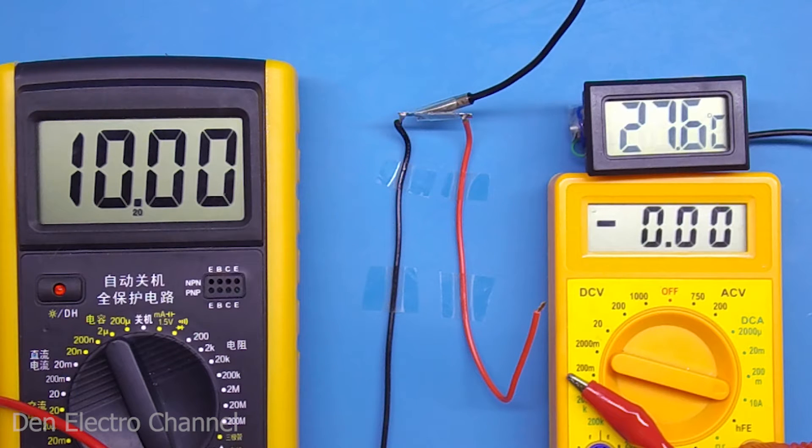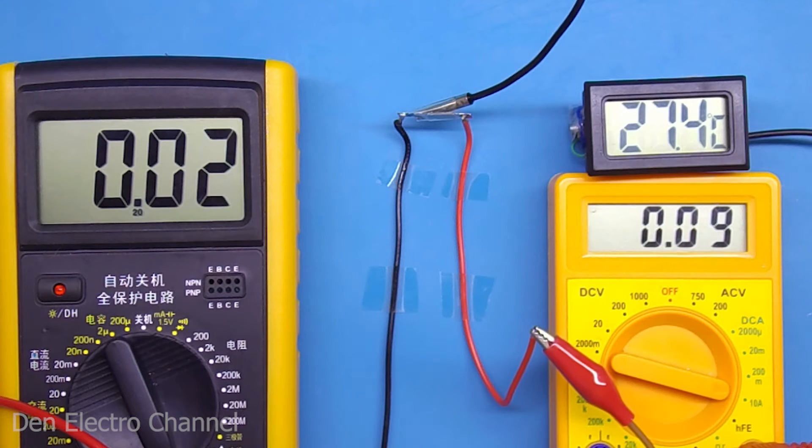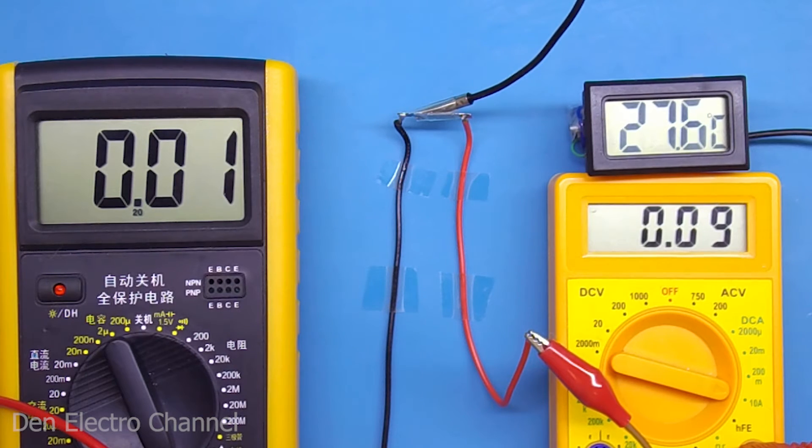Now let's do a little experiment to see what happens to the fuse if a short circuit occurs. This multimeter will indicate the applied voltage — its probes will be located parallel to the fuse. Now at idle, the power supply voltage is 10 volts. This multimeter will show the current passing through the fuse, and an electronic thermometer will indicate the temperature of the fuse, with its thermal sensor glued with tape. I set the current of the power supply to a minimum, so when I connect the circuit, the voltage will drop and the current will only be about 100 milliamps. There is now a short circuit, and the current is exactly what I set. While the fuse works as a normal conductor, the voltage drop across it is 0 volts and the thermal power generated is very small.